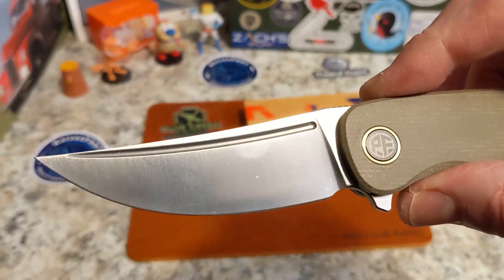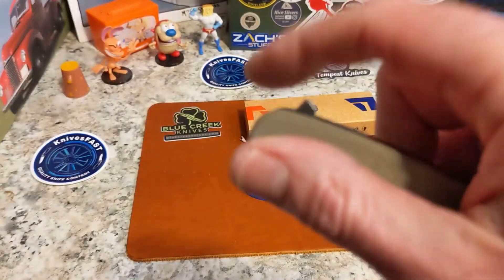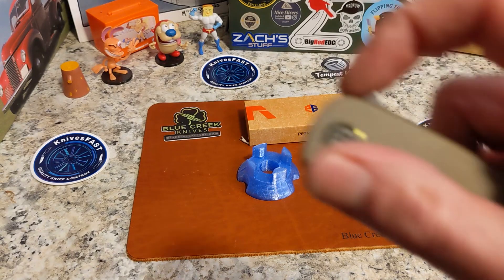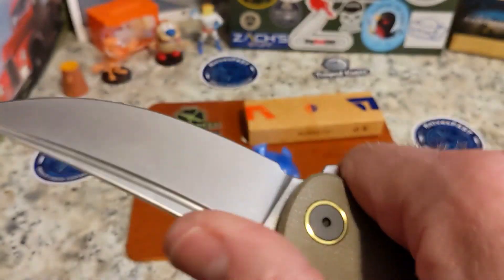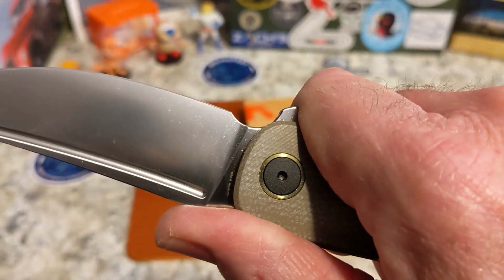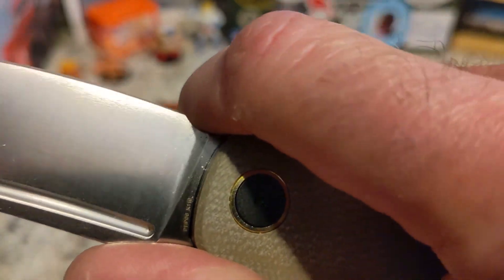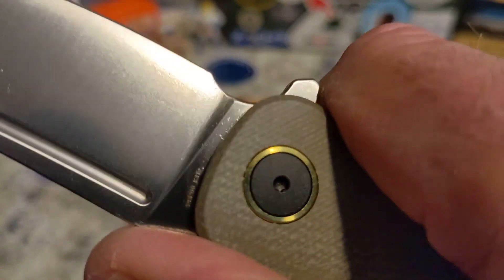This is a Persian or upswept blade — not everybody's favorite, I get it, and that's kind of why it's sticking up. If you hear noise in the background, Trevor's playing a game — will forgive him, he's having fun with his friends. You cannot use that as a finger twirl; it is just way too small unless you have tiny little hands.